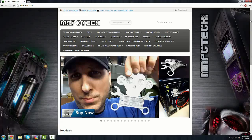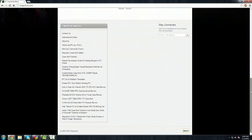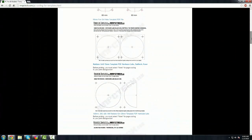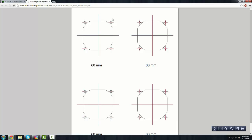If you're looking for PC cooling fan printable templates or radiator templates, there are a bunch on MMPCTech that you can download for free. Just go to the site, scroll down on the main page, and on the left you'll see links for projects, tutorials, and the free printable cooling fan and radiator templates.